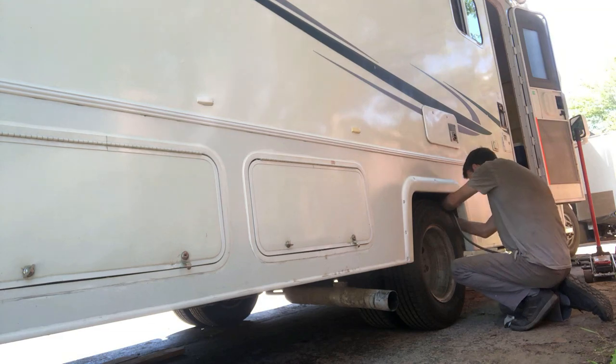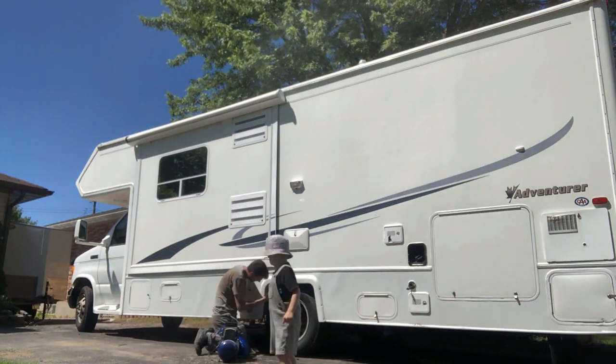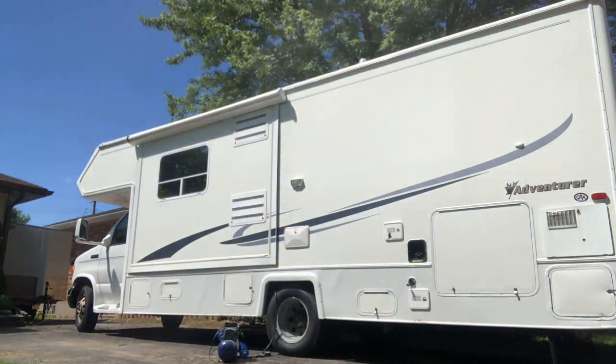We're testing out the new springs — you can see it goes up, gives us a little bit more clearance for getting out of the driveway and for helping with the weight, since the motorhome hangs a lot off the back. Thanks for watching — if this video helped out, please give us a thumbs up and subscribe, check out all the other videos, and have a great day!